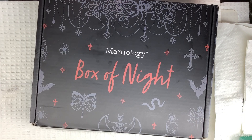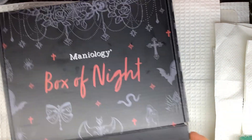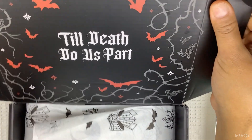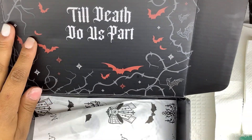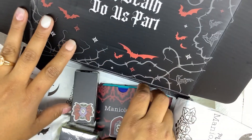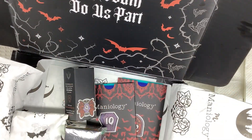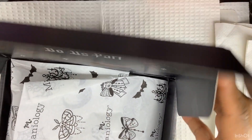Today's date is day eight, so let's see what day eight has in store for us. This is what the box looks like, and then the packaging, which is nice. We're almost done with the box — we just have like five more little things to go.